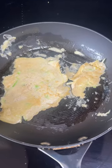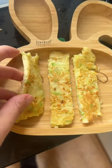Hopefully you're better at flipping pancakes than me. Luckily it can be rescued by cutting into fingers. Yummy!